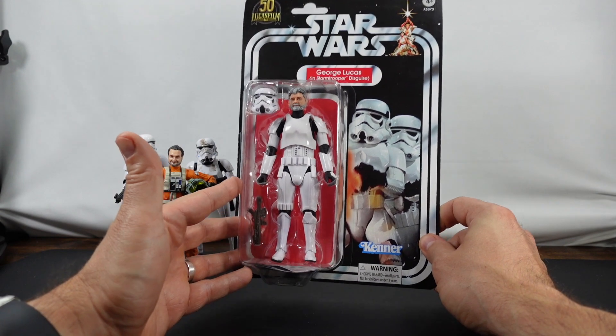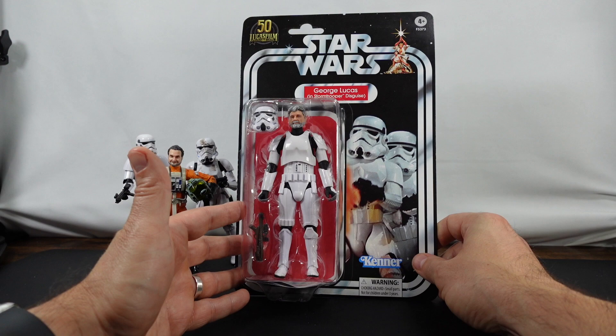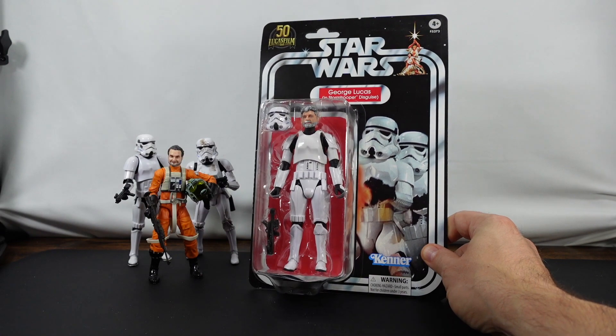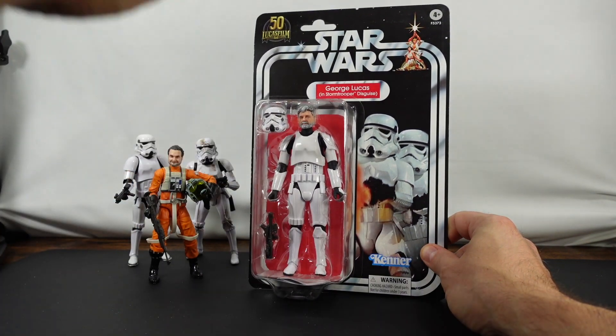I was so excited when they announced this figure. I actually pre-ordered it from a couple of different places — I might allow both of the other ones to still come in. As you can see, I do have Dave Filoni's Trapper Wolf here, and I have two Stormtroopers in the back which we'll get to in just a moment.